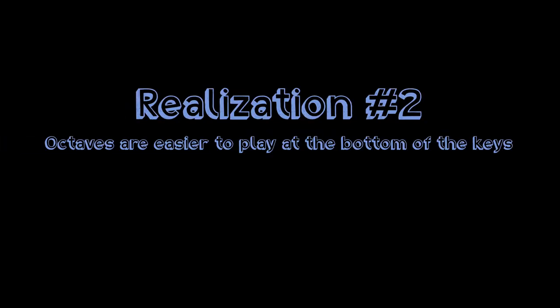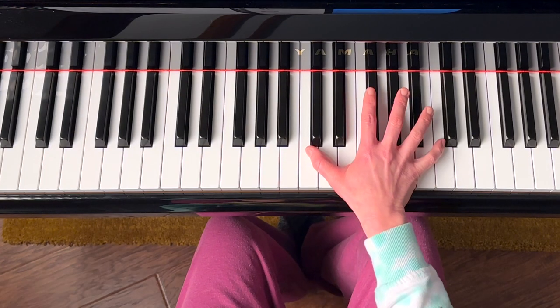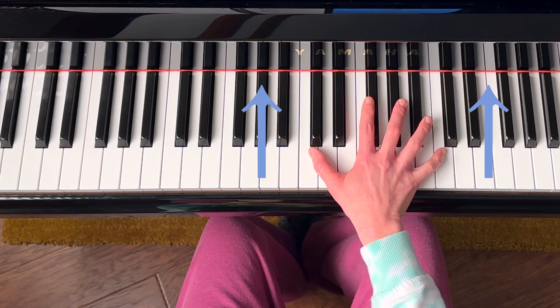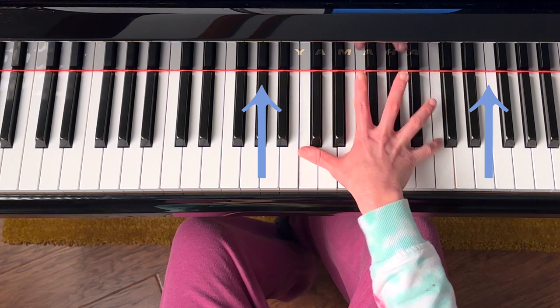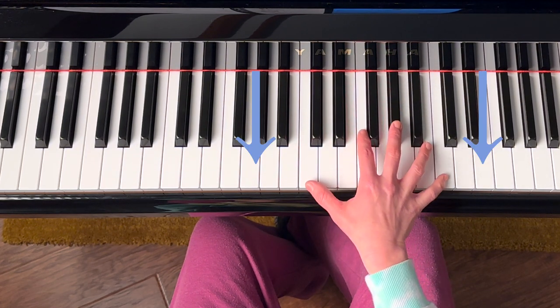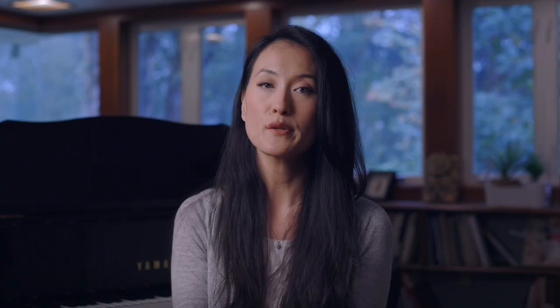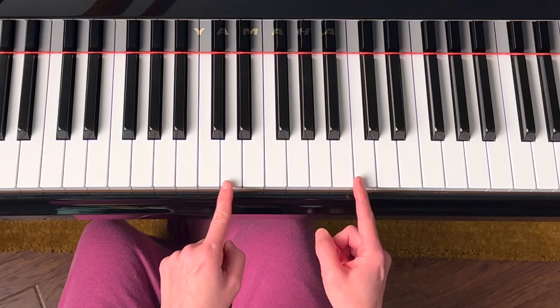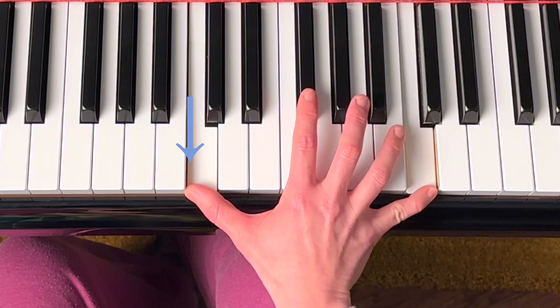Realization number two: octaves are easier to reach if I play toward the bottom of the keys. Go ahead and try it — play Cs further in towards the piano and repeat it a couple times. Do you feel the tension in your palm? If I move my fingers to the bottom of the keys, I can relax my palm and not crash into other keys. Also try aiming for the inner parts of the octave — playing from here to here is much different than here to here.